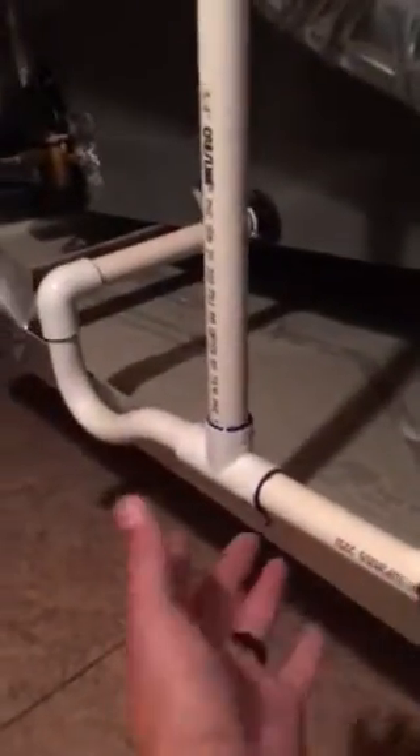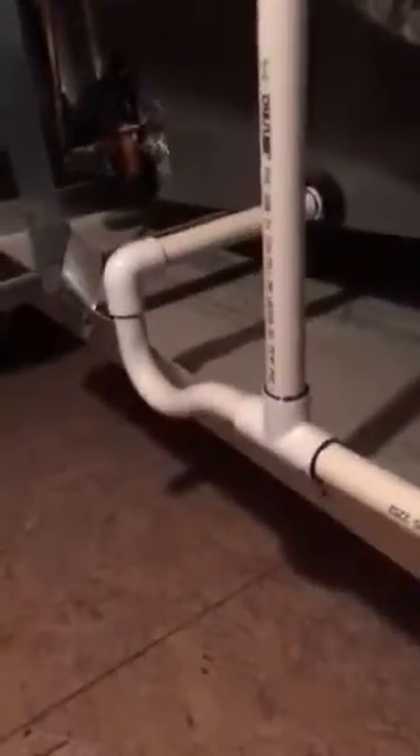Everything's looking pretty well so far. Something I want to show you while I was up in your attic is the condensate drain line. Here you have a primary condensate drain that'll remove the water when the unit runs in cooling mode. I flushed this out and that's flowing really nice — no problems there.